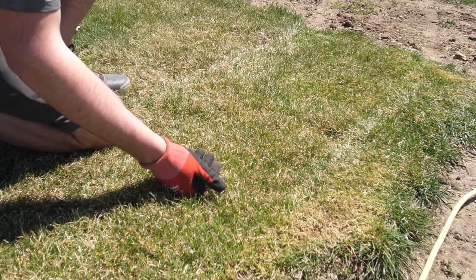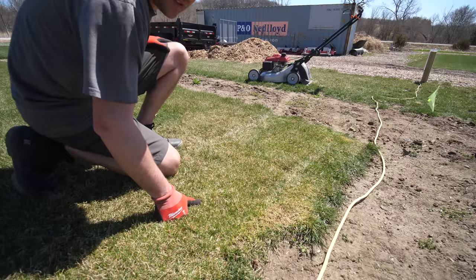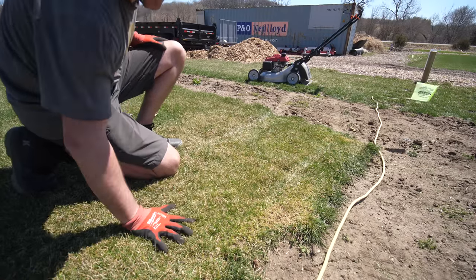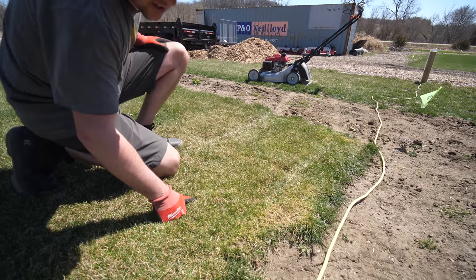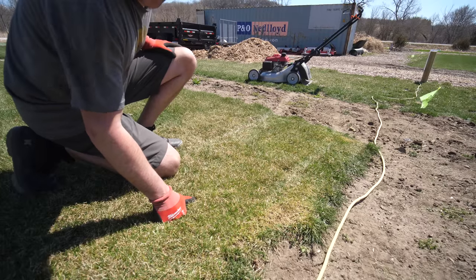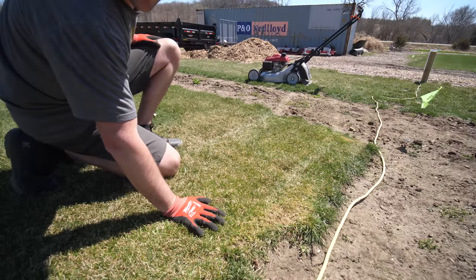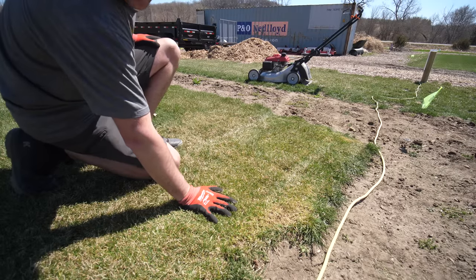You can see there's a lot more space opened up now. The dethatcher I was using is not very aggressive — if you were to rent a power rake, a gas-powered one, and really tear this up you'd get a lot more space, or you could keep going through it. That machine is not very aggressive, which is good for a lot of things, but if you want to be really aggressive it's not really the tool for you. I've cut that down as low as it goes on the mower and now I'll put some soil on here and see how it spreads.